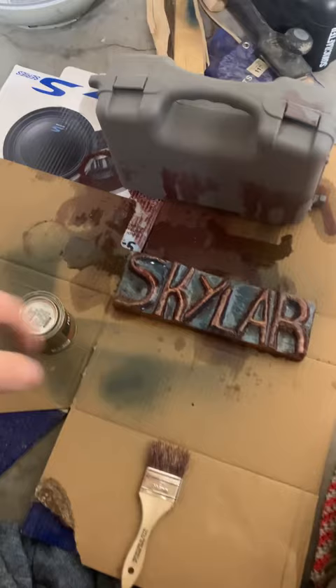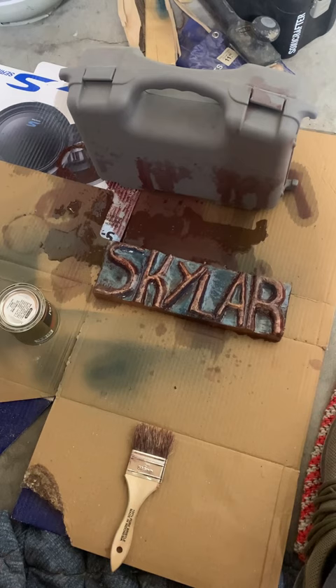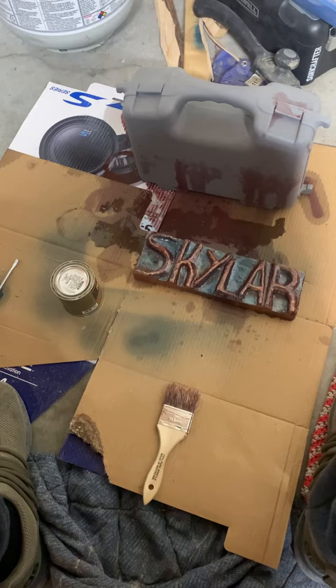I thought there was a dry spot, but that's a glare, so it's coming along pretty nice. If I can help it, I will be starting on this chair that I'm sitting on soon. I'll keep you up to date on that. Stay safe.